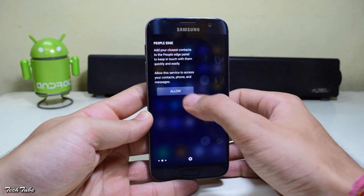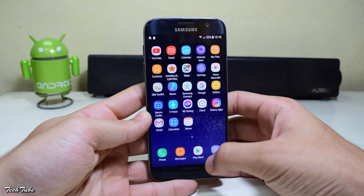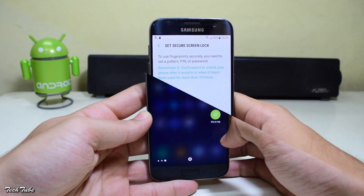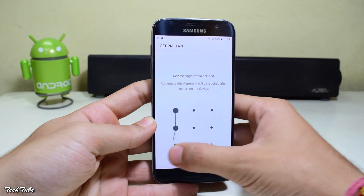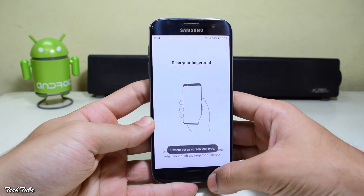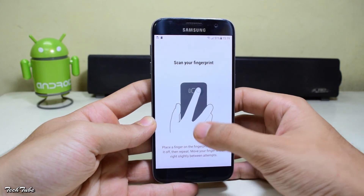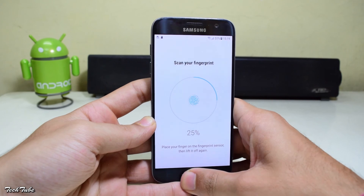Other features available include game tools, game launcher, one-handed mode, camera shortcut, and more. The fingerprint sensor also works fine. The ROM is from the S8 so it prompts you to check the sensor on the back, but on the S7 it's on the front. The performance of the sensor is also similar to what it was before.